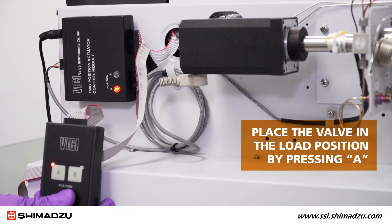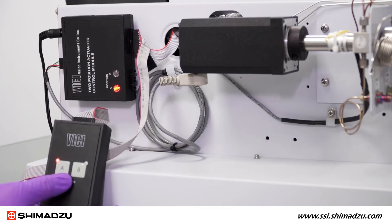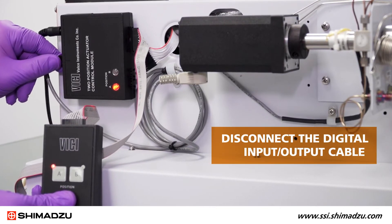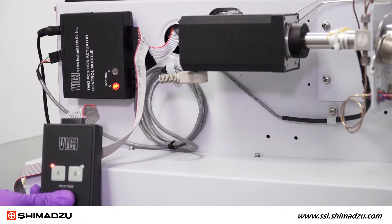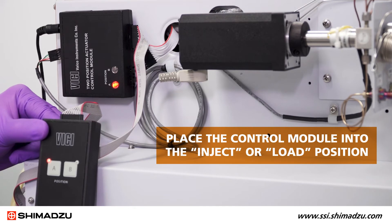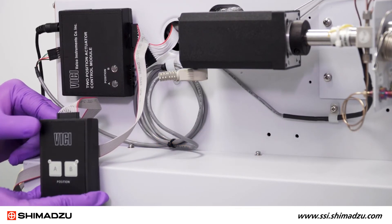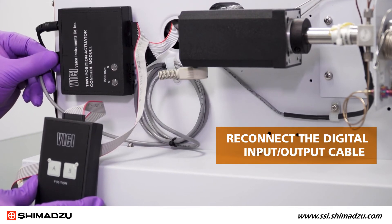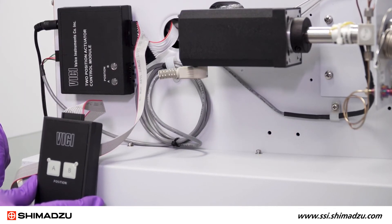Place the valve in the load position by pressing A on the manual controller. Disconnect the digital input-output cable between the actuator and the control module. Using the manual controller, place the control module into the inject or load position. The indicator light will go out. Then reconnect the digital input-output cable between the actuator and the control module.